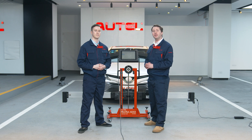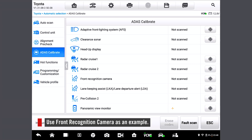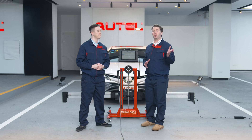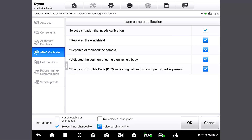We will use Front Recognition Camera as an example. Tap the icon here to proceed to the next page where it shows situations that need calibrations. Can we choose several options or can we only choose one? You can choose one, two, or all options according to your needs. Here we'll choose all of them. Tap this — it selects all fields. Press OK.